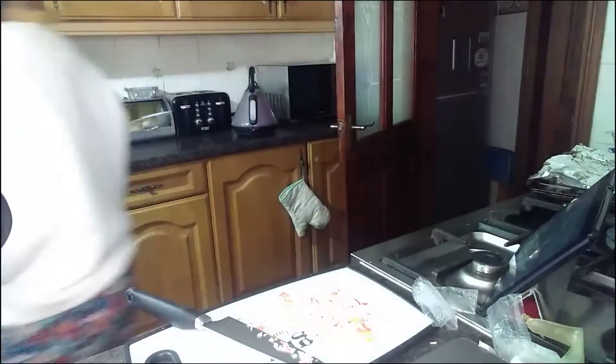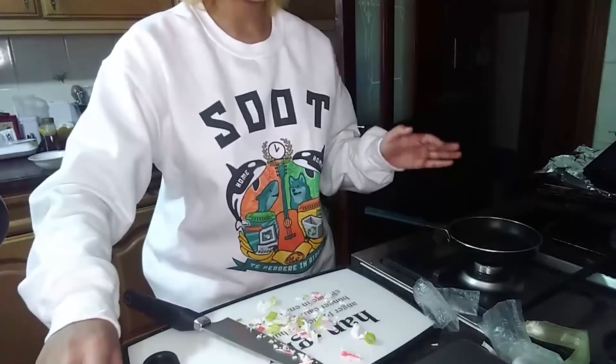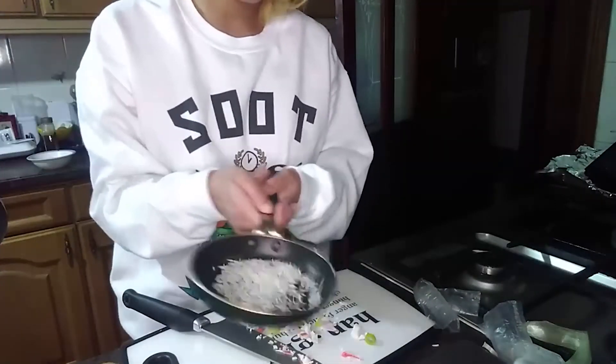First I need to put some rice in and then I need to crack an egg onto here. I've got my handful of rice and just like mama's...